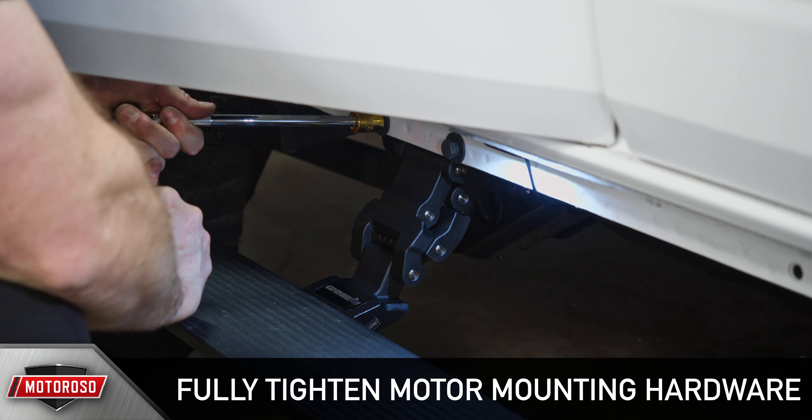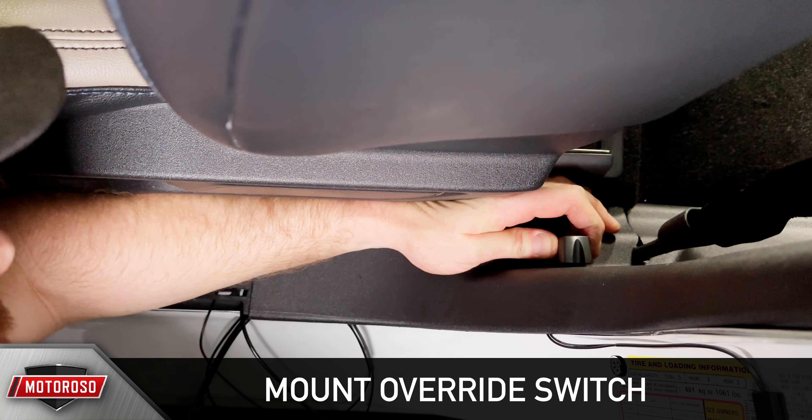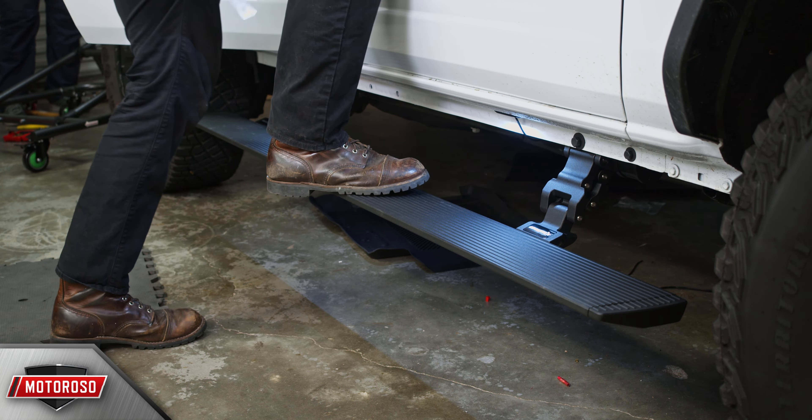Repeat the step installation process and arm fastener torquing on the passenger side. Next, decide where you want to mount your override switch — you can mount it on the dash, the seat, or on the B-pillar. This customer wanted it on the B-pillar trim out of the way. Tuck away any excess wiring and reinstall all the interior trim pieces, and with that you're done with your installation.